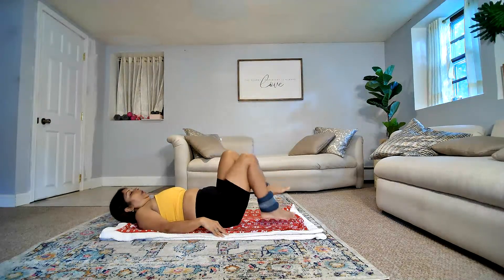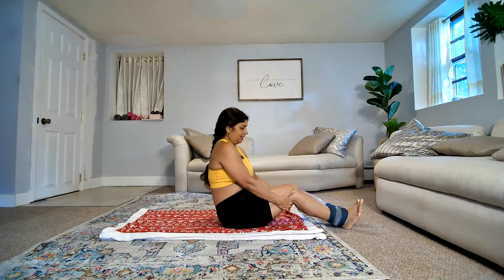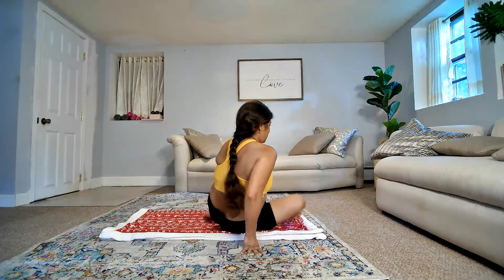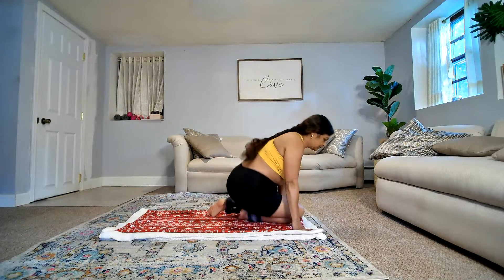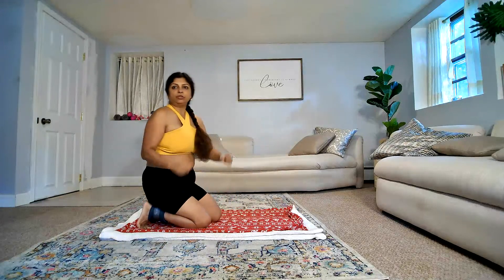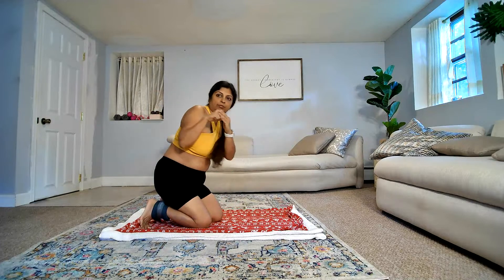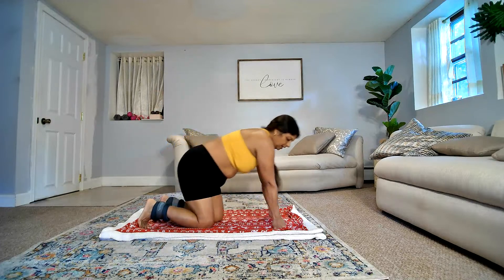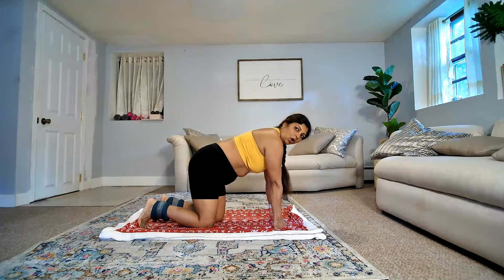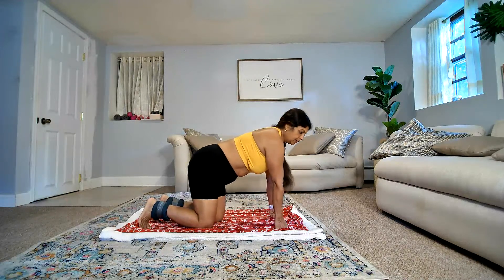Coming up. Next up, again all fours. This time, I'm going to give you a tip: you can make a fist and be on your knuckles if you're comfortable, if your wrists hurt. Or you could switch in between — it's okay. All right, let's start. The movement is going up and coming back here. Weight in the center. If possible, breathe through your nose.